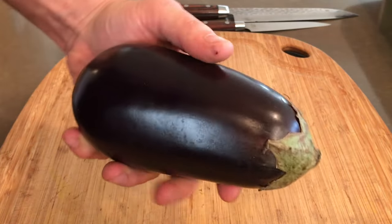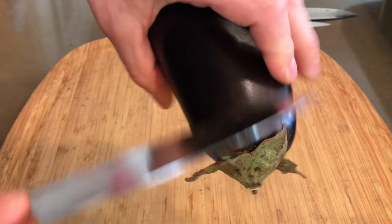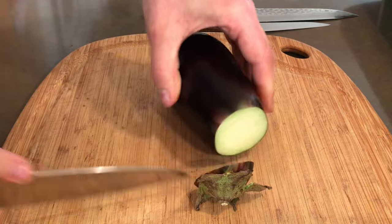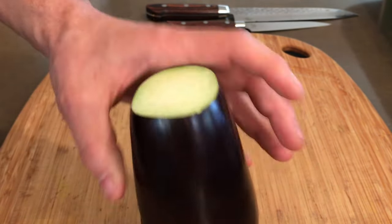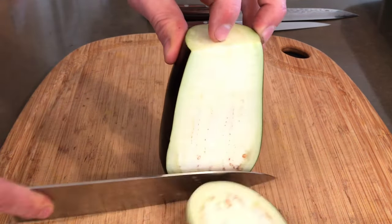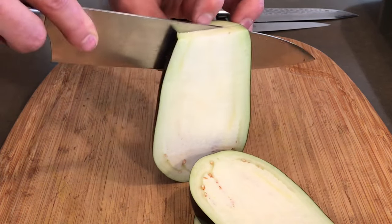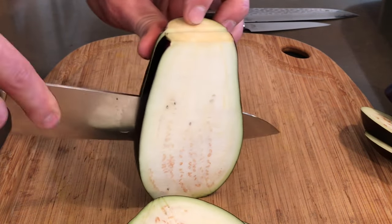So one thing I like to do to start is just take my knife and run off these leaves that were on the top of the eggplant, so you can find a good place to make a cut. The bottom you don't really need to cut — you can leave that intact. Then we're going to slice these about a half inch thick, because we're accounting for the shrinkage that's going to happen. I'm getting about five slices out of these medium-sized eggplants.